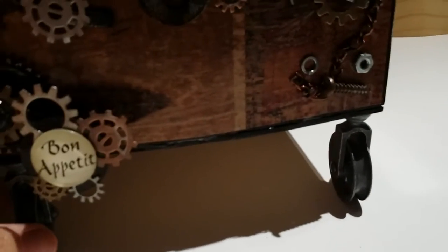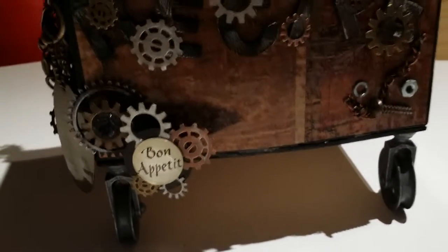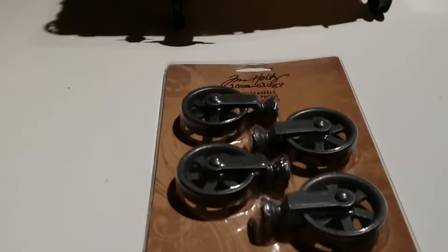The wheels on the side are also by Tim Holtz — they're the pulley wheels. I really like these because they don't look feminine; they look very manly, which is what I was going for. I got those at Joann's and used a coupon so it wasn't too bad.